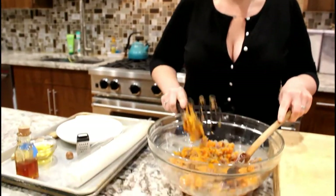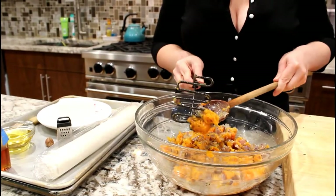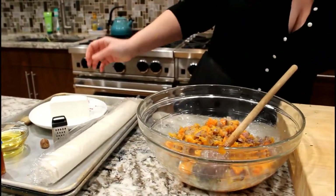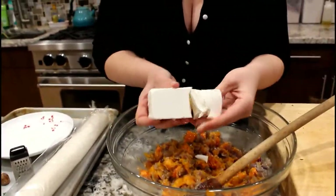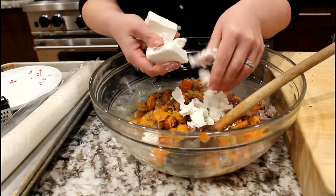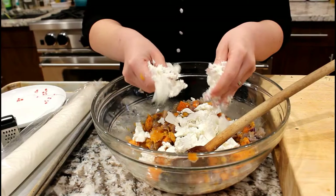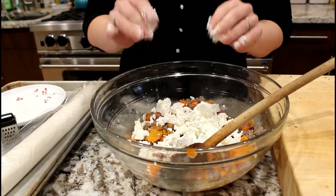Now we're going to put in that beautiful Bulgarian feta and crumble it by hand. I like to buy a whole chunk and crumble it up myself, but please feel free to buy it already crumbled. This is a Bulgarian feta — it's a sheep's milk, double cream, so it's a little bit fattier because fatty is the best way really. Fattier, butterier, more delicious. And that is that.